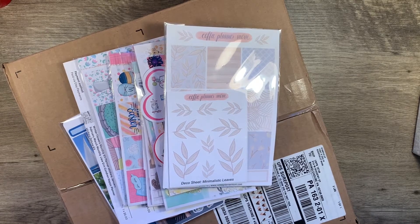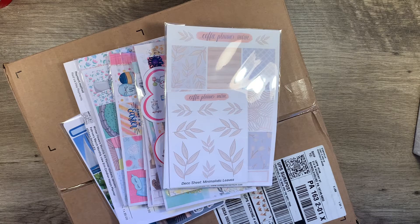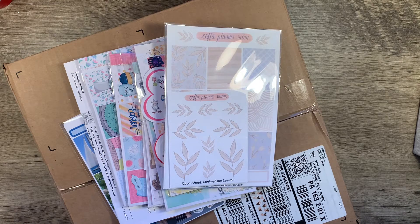Hi, it's Gail the Planning Girl. Welcome back to my channel. I have a planner haul and I'm super excited for this one. I ordered a couple of things before and I'm excited to share those with you, and then I have some things I just ordered. So let's take a look.